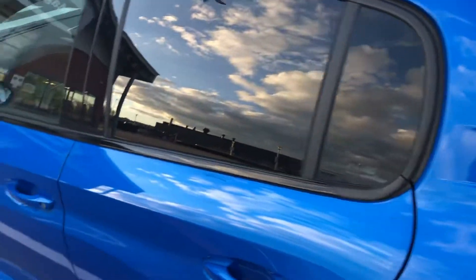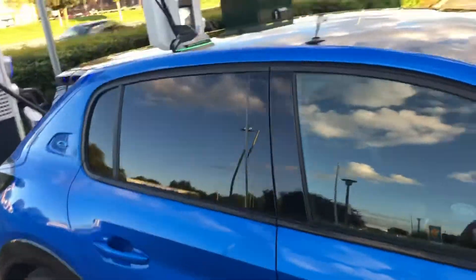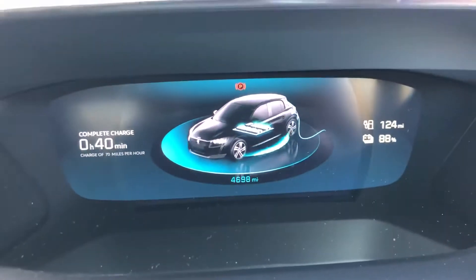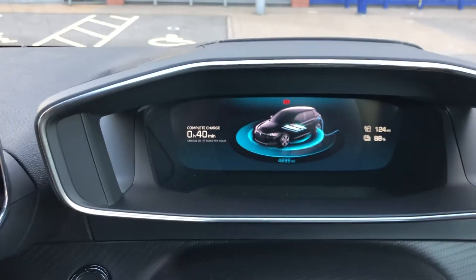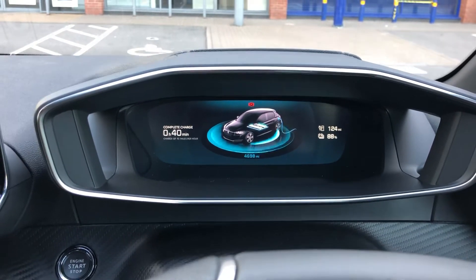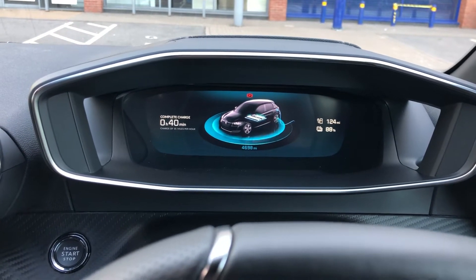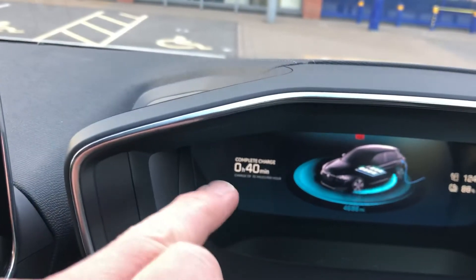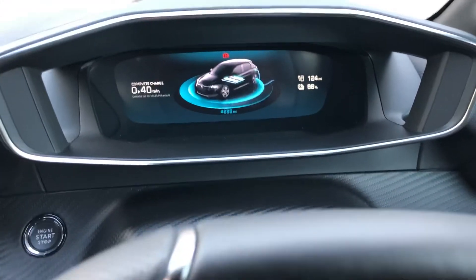Inside the car, if you open the door it will show you the charging rate and your battery percentage on the screen. Once you shut the door and wait a short while, that display will eventually go off. When it does come back on you can see the car also tells you how long the charge has left to run — in this case 40 minutes for that remaining 13% or so, which raises the question of whether it's really worth hanging around that long.